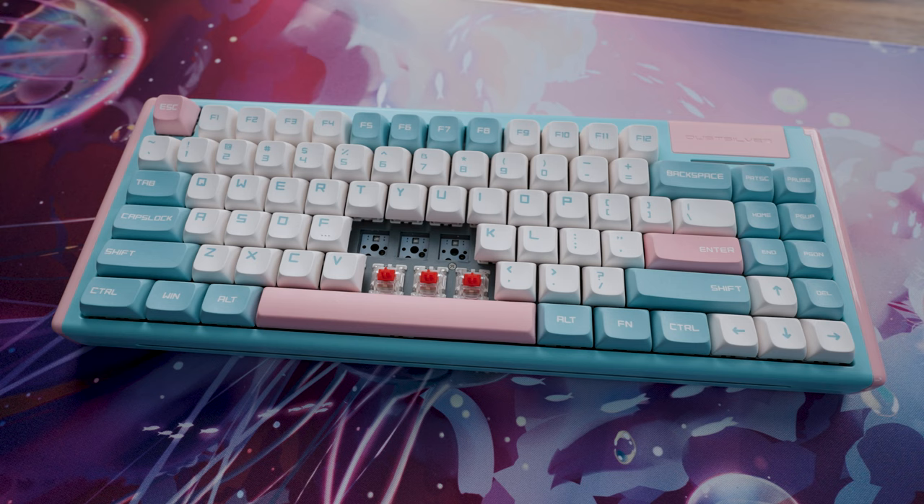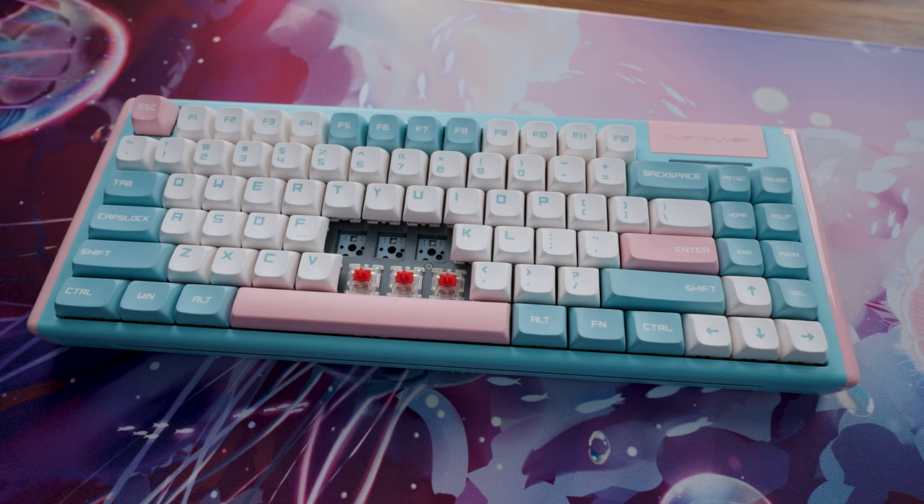My keyboard came with the Gateron G Pro red switches. They are really nice linear switches. This also came with five-sided dye-sublimated PBT keycaps. That is a high quality cap, both from a durability and a production standpoint. It's not a cheap process, so the keycap value is excellent here as well.